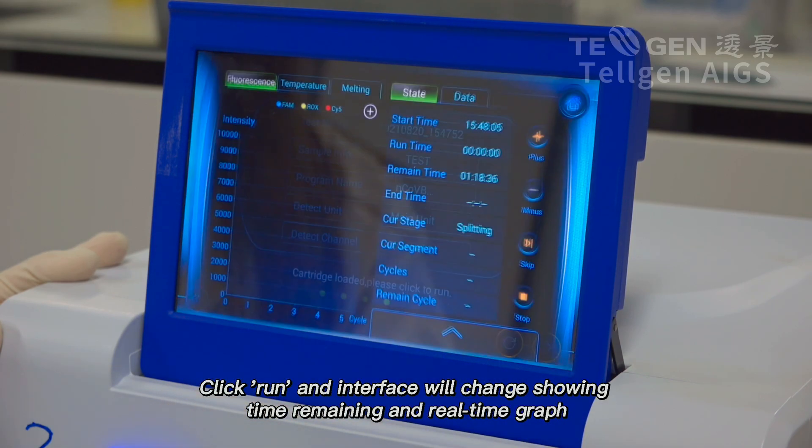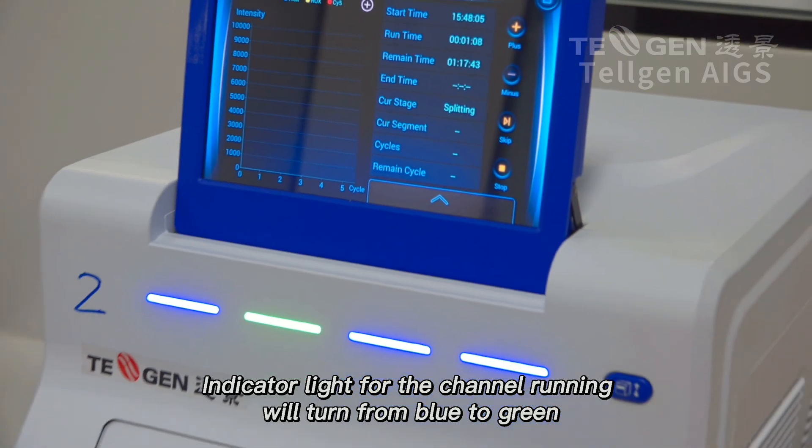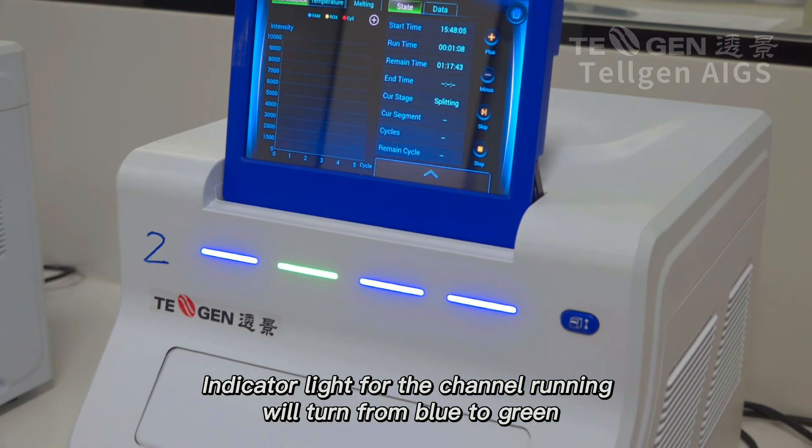Click Run. The interface will change showing time remaining and a real-time graph. The indicator light for the channel running will turn from blue to green.